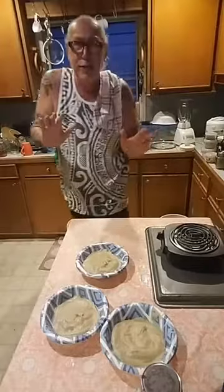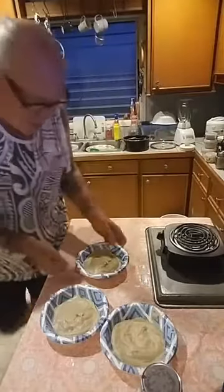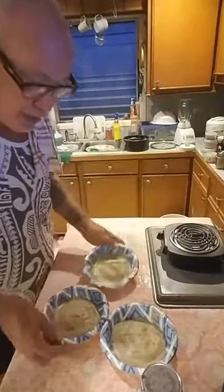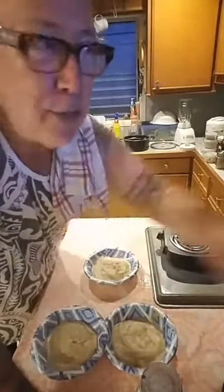Okay everybody, until I see you — but here is what it looks like. We're gonna let the haupia salamela cool down, and then we're gonna try a little taste. See you very very shortly. Aloha, thank you very much.